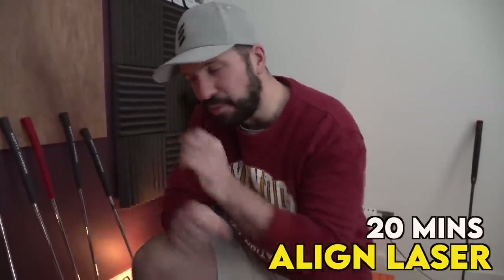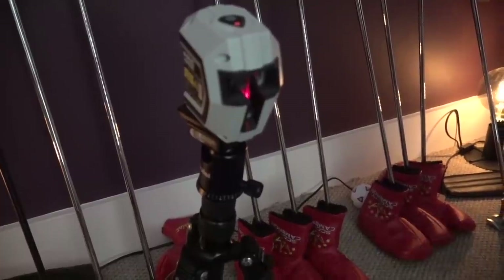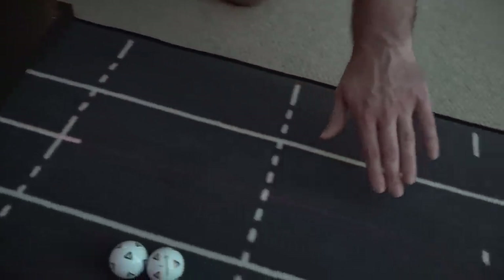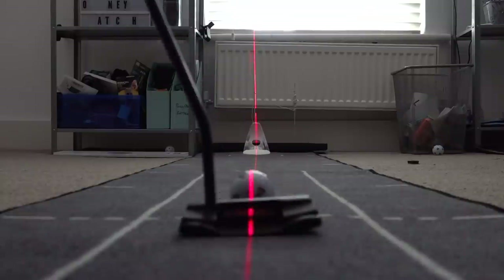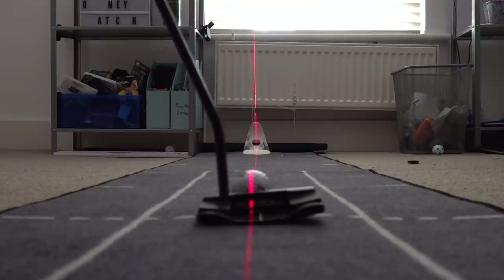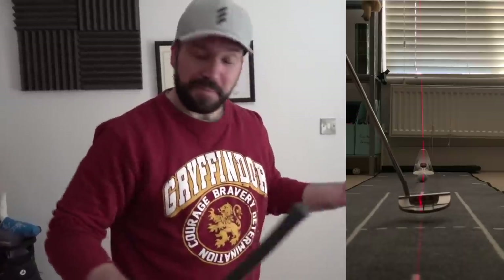On the theme of alignment, I've got this self-leveling builder's laser. This is the setting we're interested in — it sends out a single vertical beam that runs directly down my target line all the way to the PuttOut at the bottom. When I get the putter down behind the ball, you can see it intersects the back of the blade going through the middle of the ball. As you take the putt, if the laser keeps intersecting the middle of the ball as it goes down the line, you've basically hit the perfect putt.